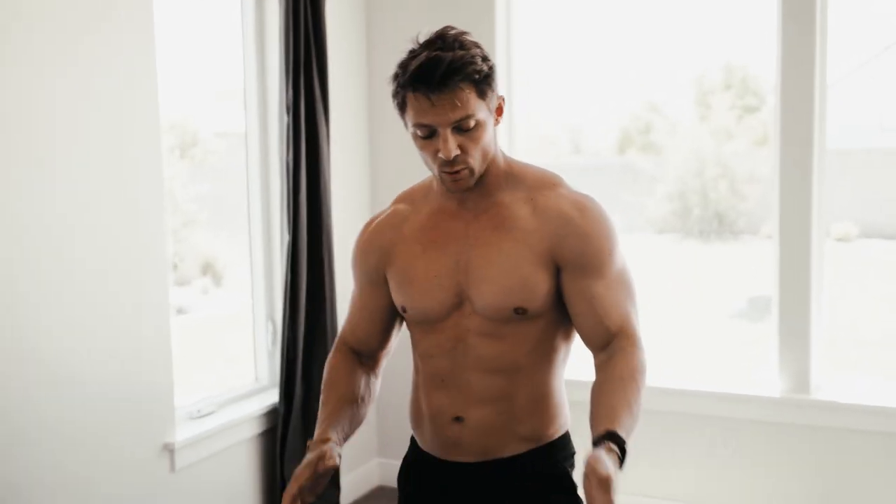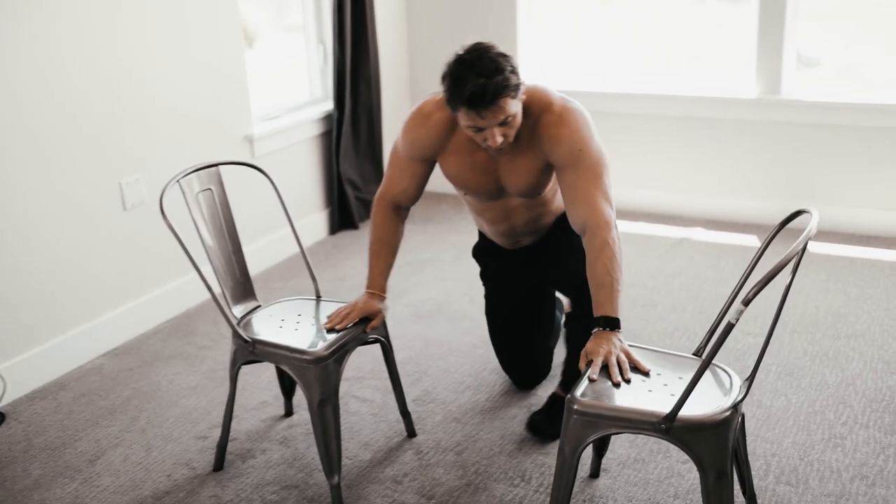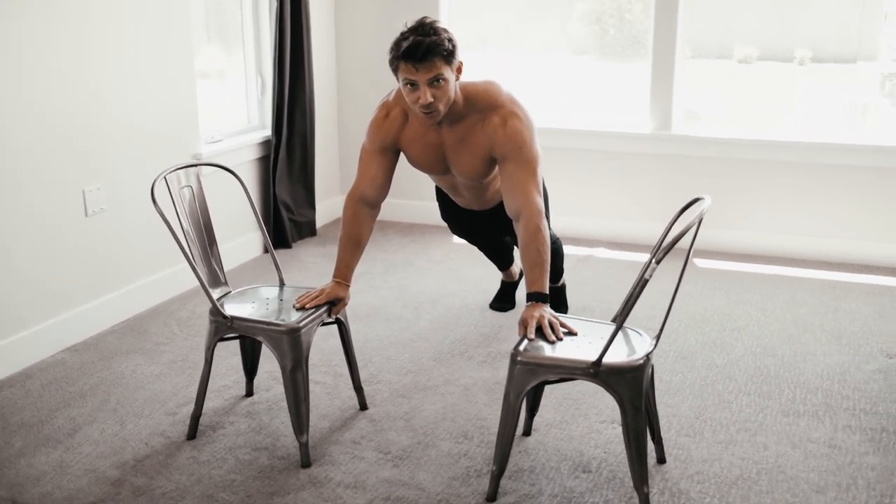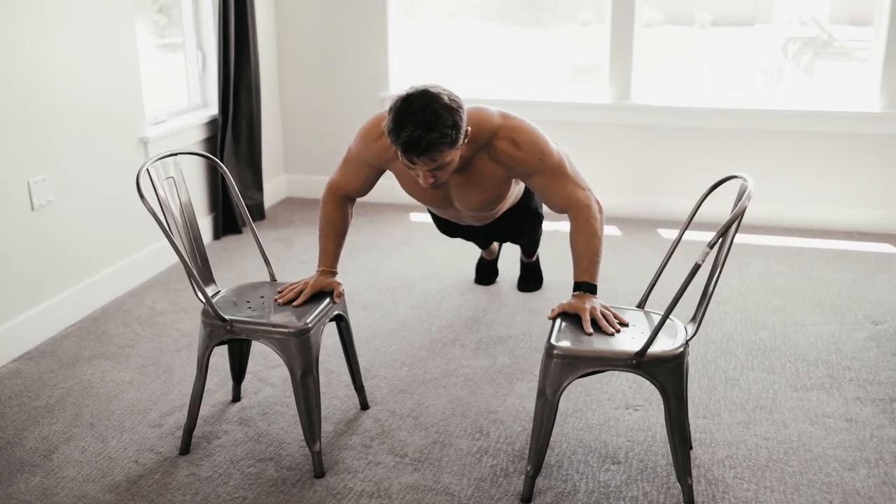First up we have the plyometric push-up. This is going to be super demanding on our central nervous system, which is exactly why it's first in this routine. We're going to start on top of chairs or plyometric boxes, dropping down to our chest. Because we're dropping down we're going to elicit a lot of high-threshold motor units to catch ourselves and then explode back up onto the boxes. Set up your chairs shoulder-width apart, feet on the ground in a push-up position, drop — catching yourself and exploding back up onto the chairs.